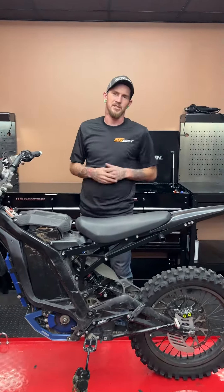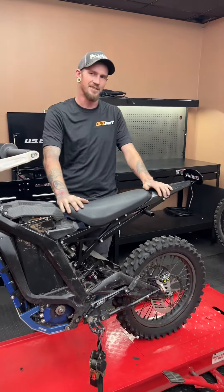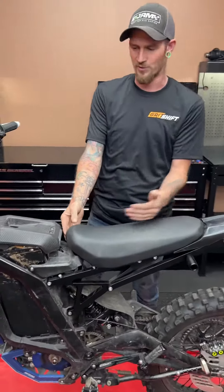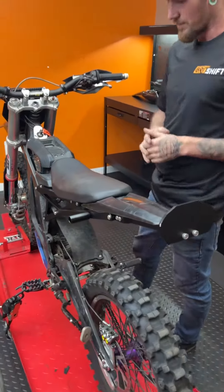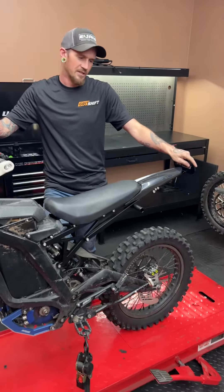Back with a new part — kind of a new part. Some of you already spotted it on our website, but this is the first official announcement. This is the mod subframe. With the stock seat configuration, the front end is a little bit higher so you don't fall towards the battery. This changes that angle. It's a full billet subframe, 6061 aluminum.